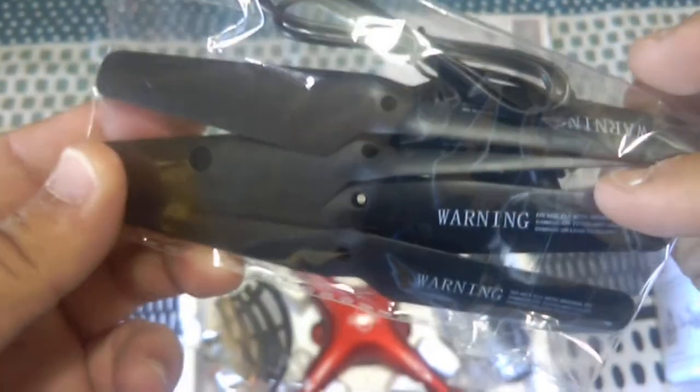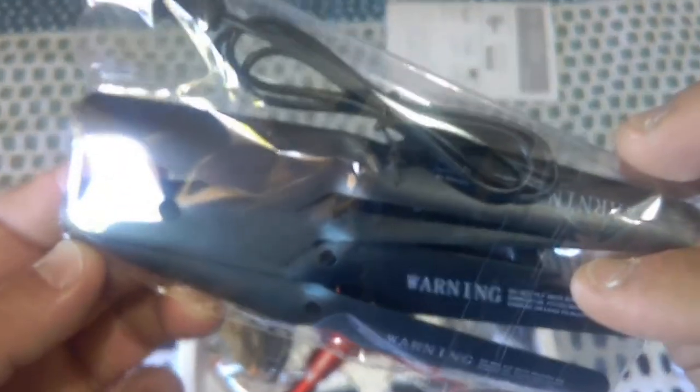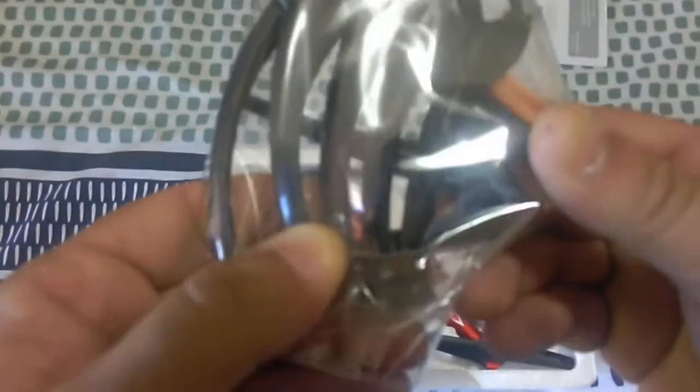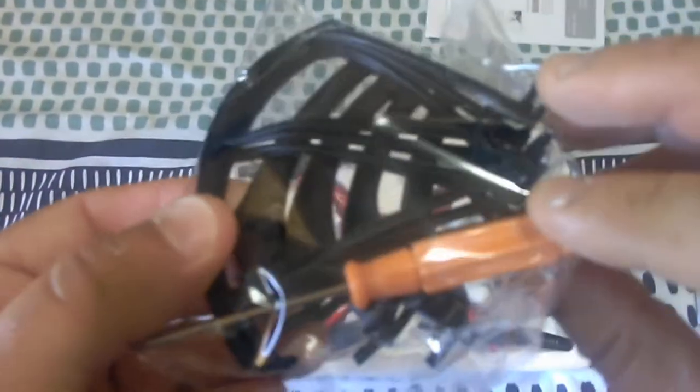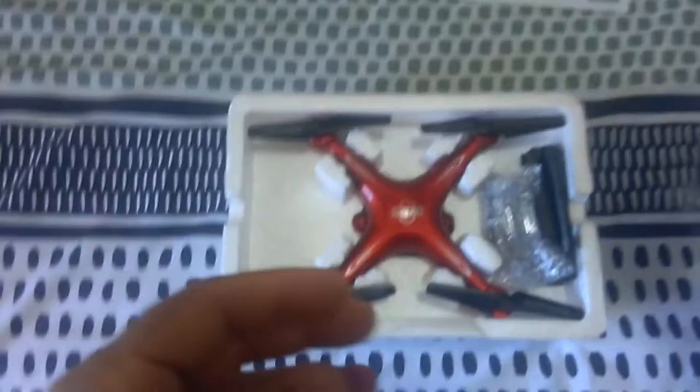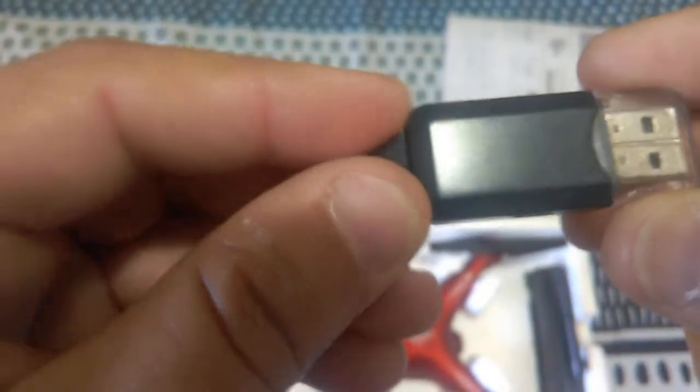The basic instructions are only a few pages long. They cover one-key return, headless mode function, and it's got altitude hold as well. You get four extra sets of props and a USB charger to charge it up from your computer. You also get your landing legs, prop guards, and a tool screwdriver to put it all together.